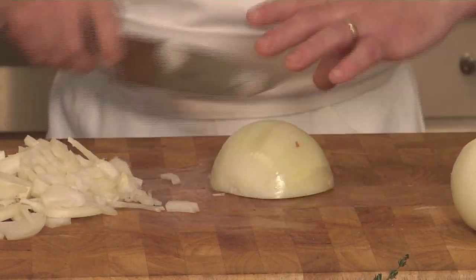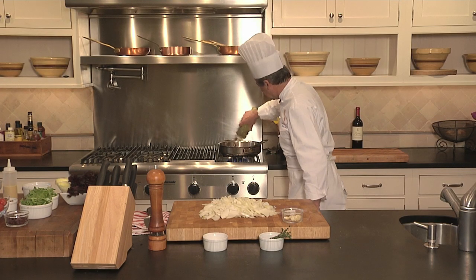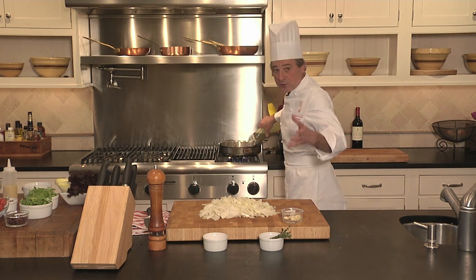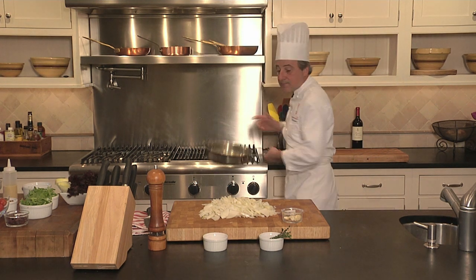Watch your fingers as you cut. Olive oil goes in. You can see the smoke in here, which is nice. The temperature is going to drop as soon as I add all this moisture in here.